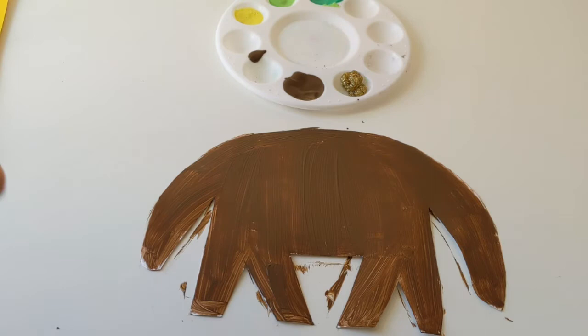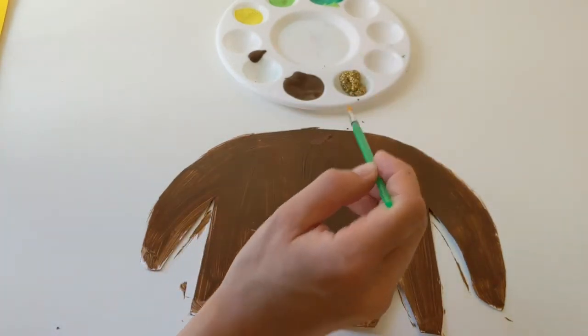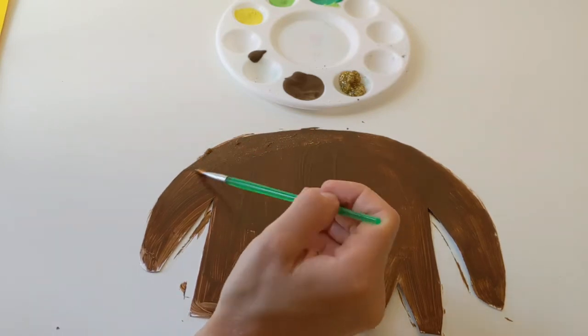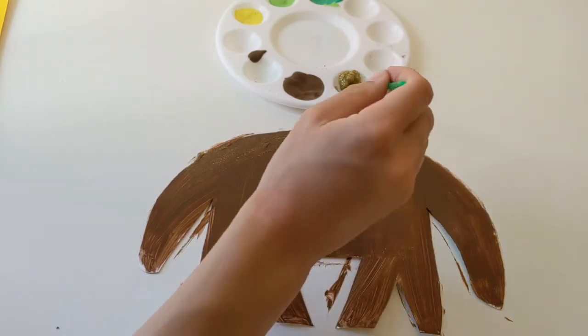Okay so now we've painted Annie brown all over, I am going to go ahead and add some of my sparkly glitter paint just on here. I'm just going to use my paintbrush and paint this on just to make Annie nice and sparkly, because you can never have too much glitter.